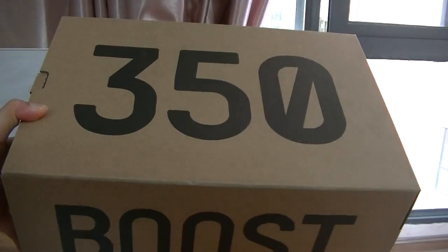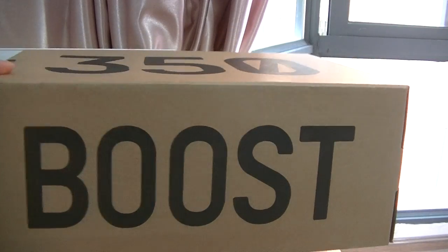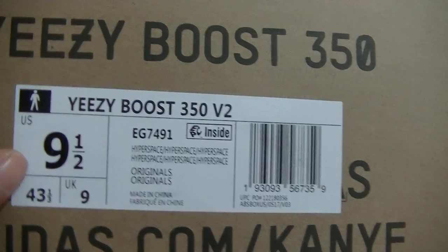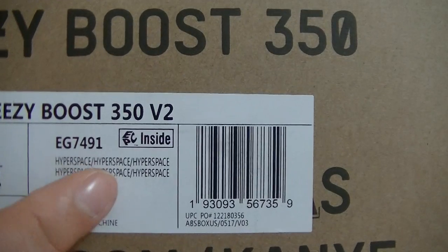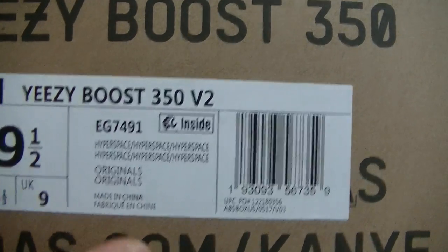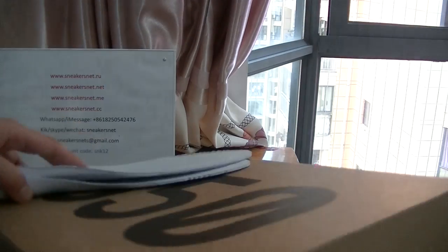Now check the box. The box looks the same as other Yeezy 350 V2 sneakers boxes, with boost printed on the side. The outside label reads: Yeezy Boost 350 V2, US size 9.5, and the name of the pair — Hyperspace. This is the correct outside label on the box.